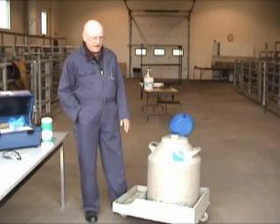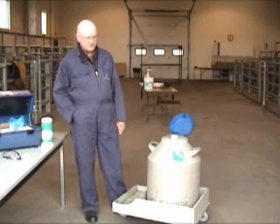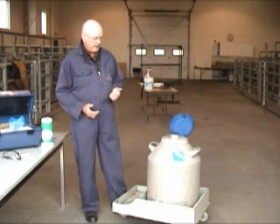The tank has to be handled properly. Number one, we want to keep it up off the cement floors. It should always be sitting on either a dolly like this, or on some plywood or 2x6s or 2x4s — we do want to keep it up off the floor.